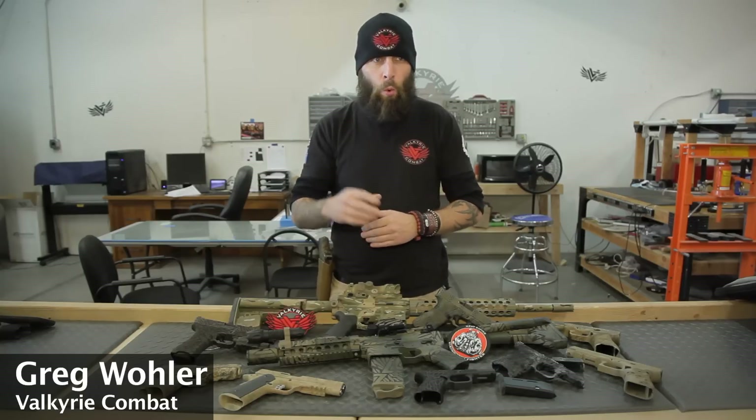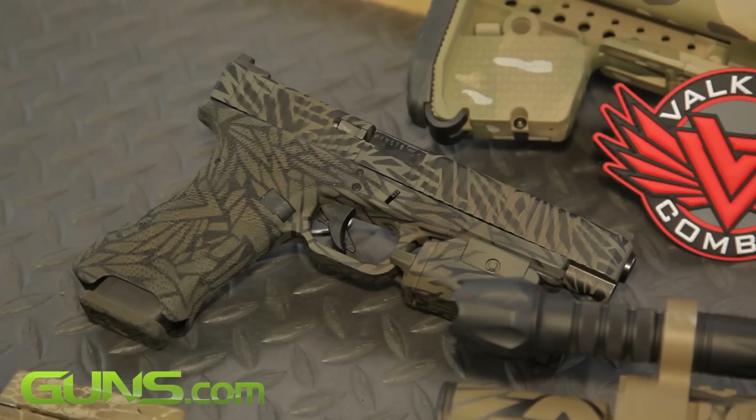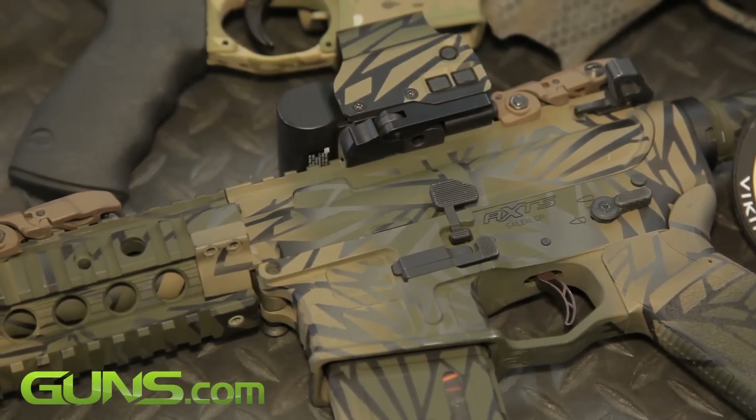Hey everybody, my name is Greg. I'm with Valkyrie Combat, and we specialize in firearms customization. We're going to talk specifically about the Glock for a little bit today, but as you can see in front of me, I have a few examples of the work that we do. We're a Cerakote applicator, and we also can do machining and milling and grip work and things like that.